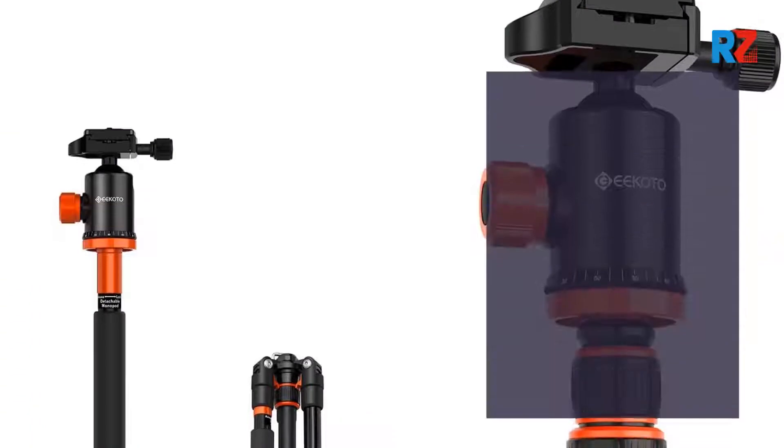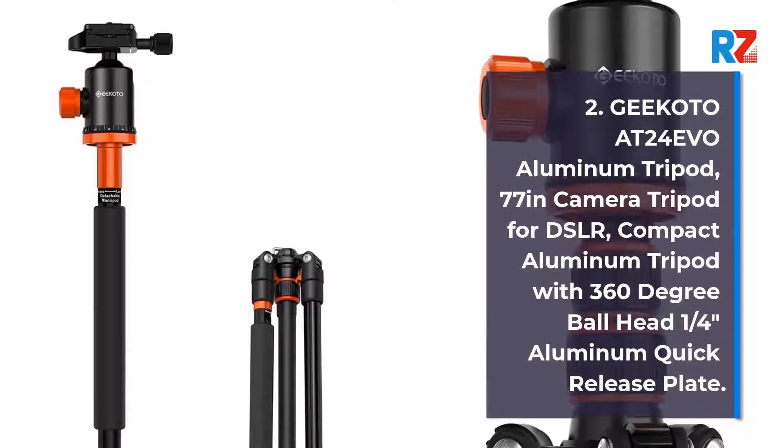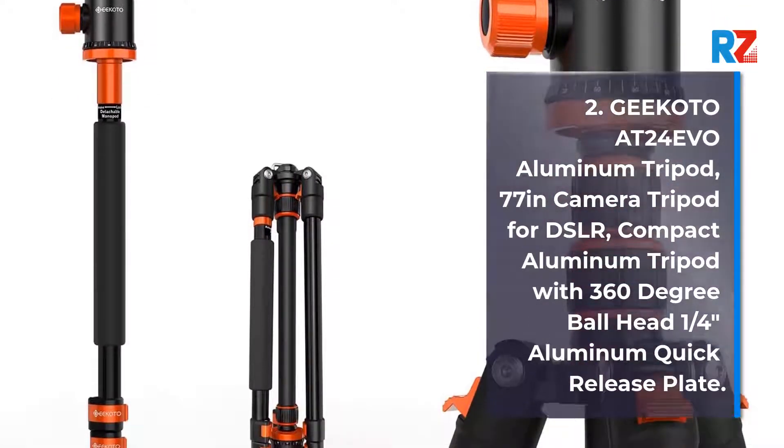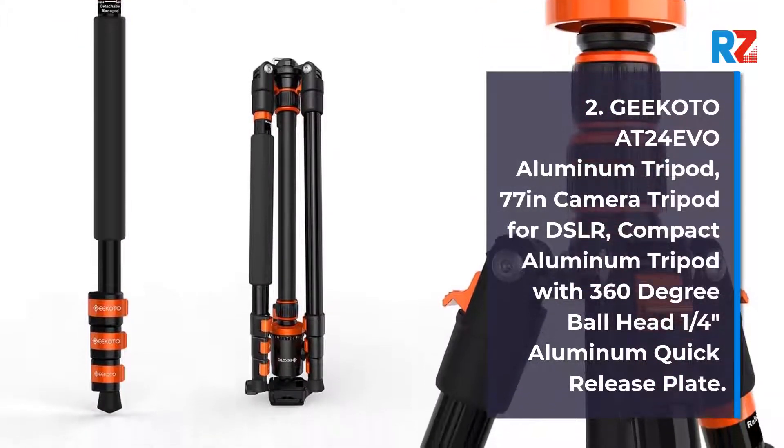Number 2: Kikoto 8024 EVO Aluminium Tripod, 77-inch Camera Tripod for DSLR. Compact Aluminium Tripod with 360-degree ball head and 1/4-inch aluminium quick-release plate.